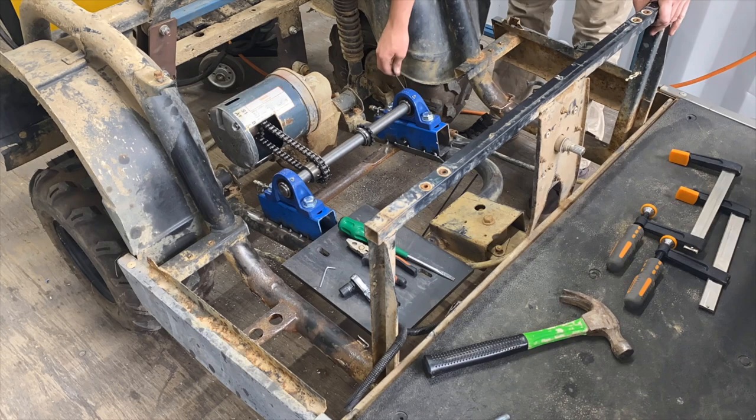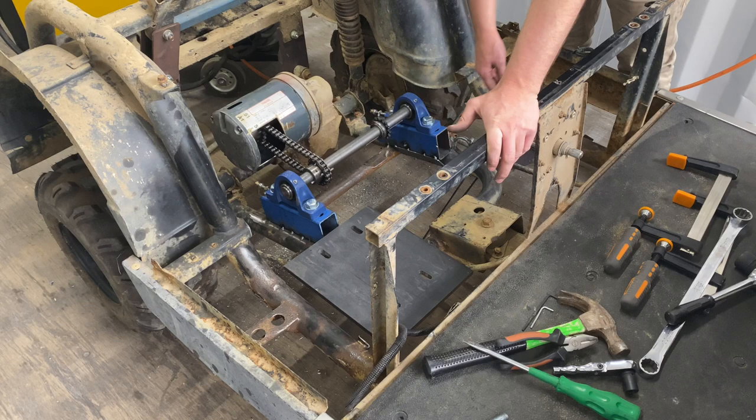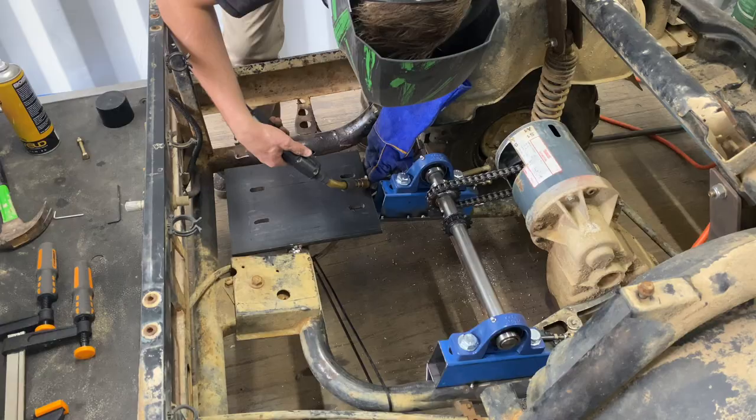That looks pretty good there. It is sort of chattering a little bit — not sure what that is, but we'll have to see about that once we go for a drive. Next thing, I'm going to whack the motor on and we'll try and get this sprocket here lined up and hopefully tack it in.